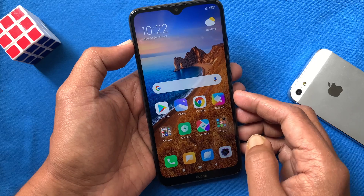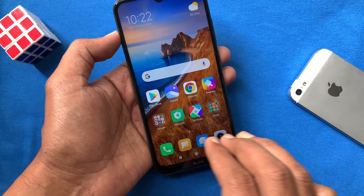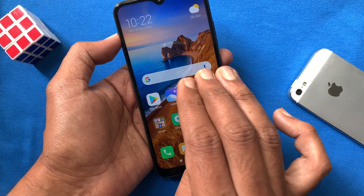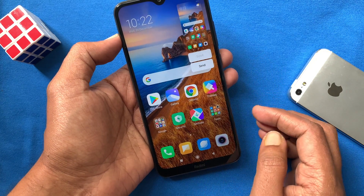Method 2. Using 3 fingers you can take a screenshot. Slide 3 fingers down like this and it will take a screenshot. Let's try one more time — just slide 3 fingers downwards. That's it, it will take a screenshot.